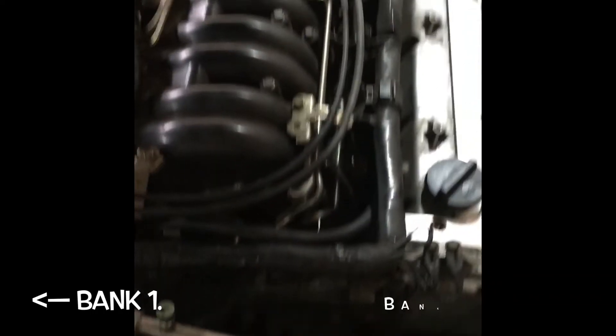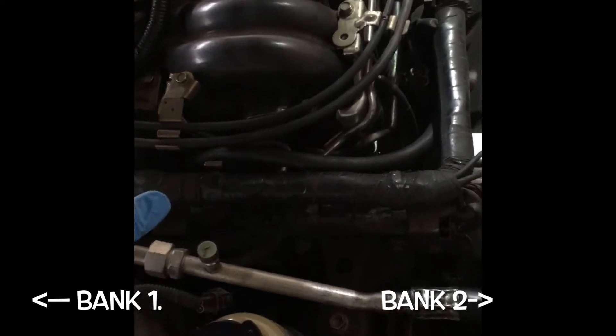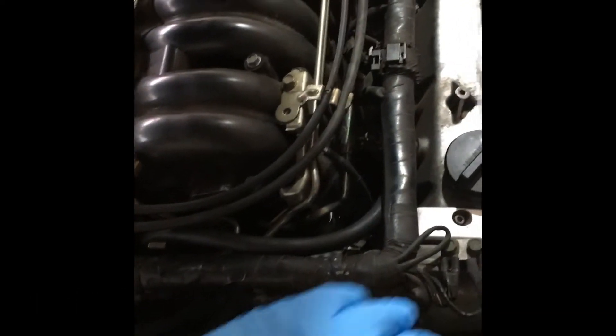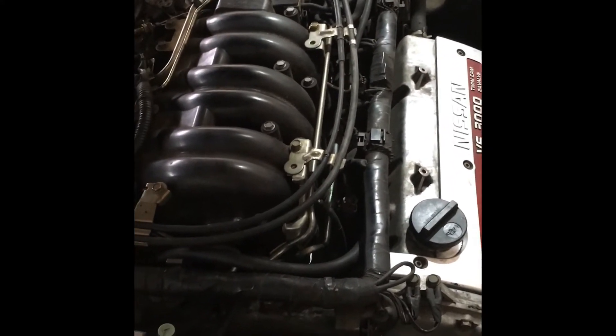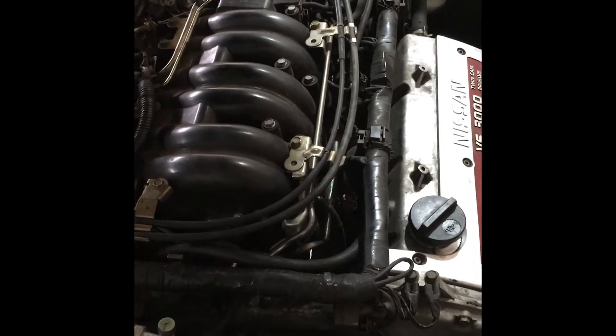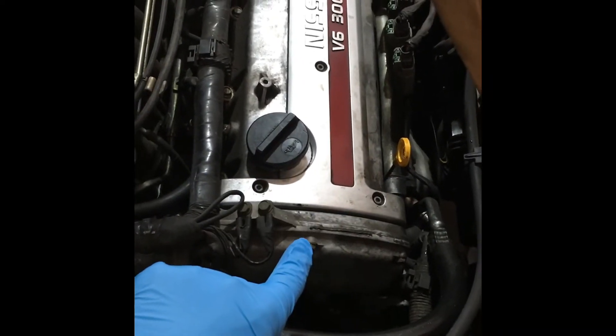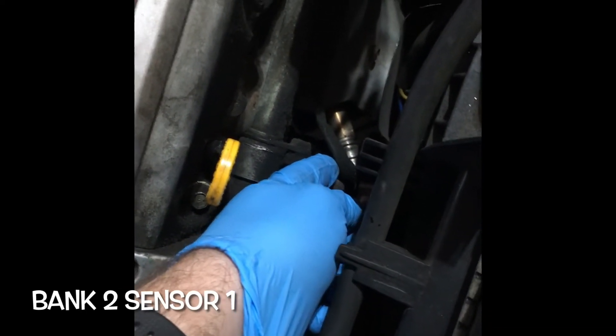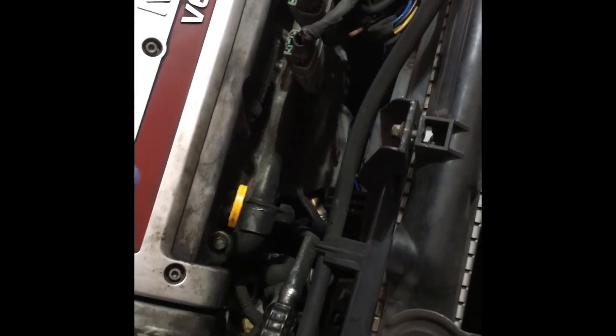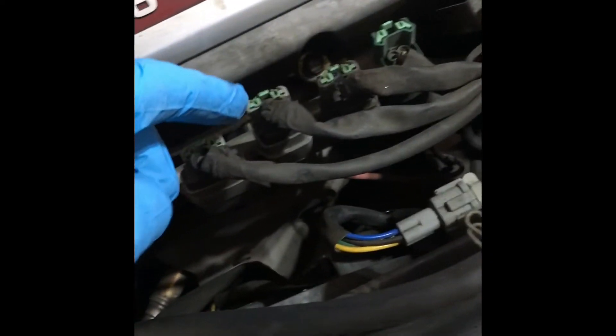The number one cylinder on this V6 is over here, so Bank 1 is this one over here and Bank 2 is this one. Since my error code is Bank 2 Sensor 2, that means it's Bank 2 — this one — and it's after the catalytic converter. Bank 2 Sensor 2 is underneath, and according to the wiring schematics, these are all your O2 sensor connectors. The one for Bank 2 Sensor 2 is a red wire, which is going to be that one.